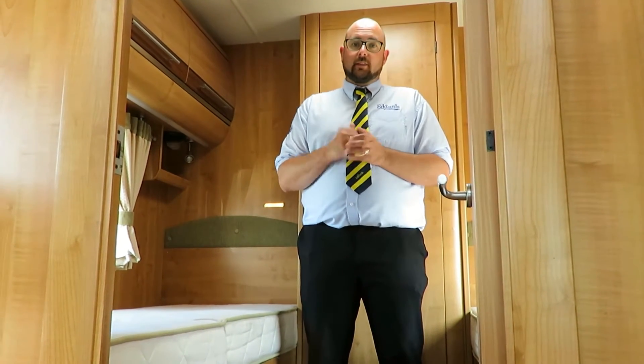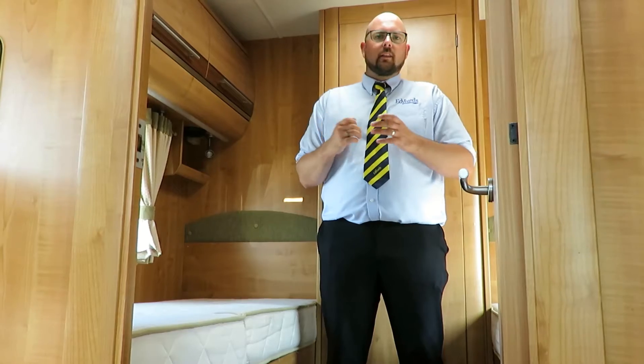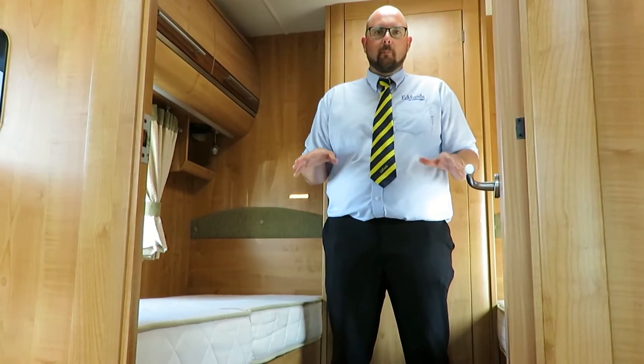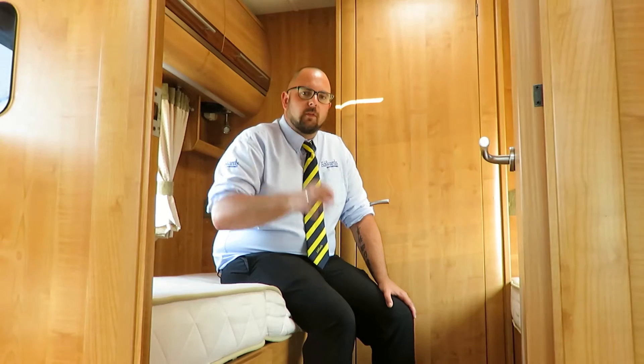The Cheyenne 740S has two single beds with good storage underneath both. The great thing is that they are low bunks, making for easy access so you don't need to climb steps to get into bed. There are also storage lockers all around the bedroom and a door between the kitchen and the bedroom, which is great if you want some privacy from other people in the front of the motorhome.